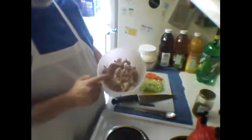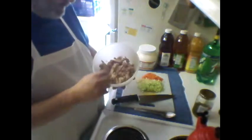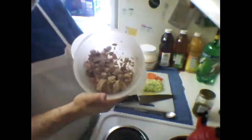Okay, four well-drained tuna cans — regular cans of tuna. No water in there, not wet.